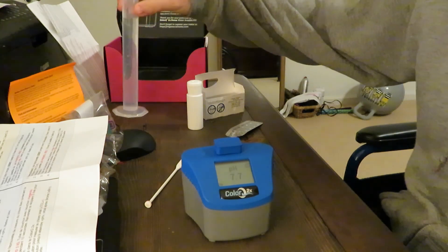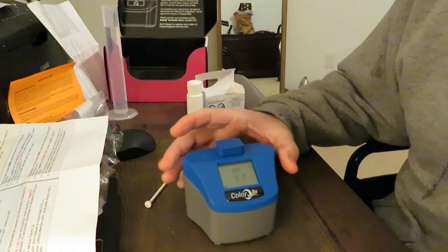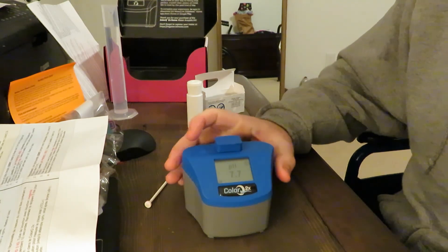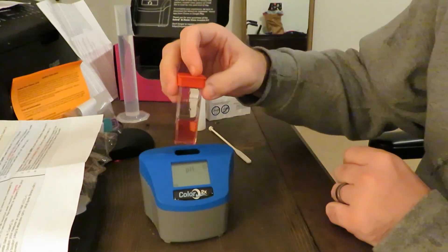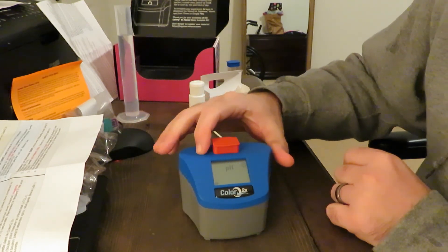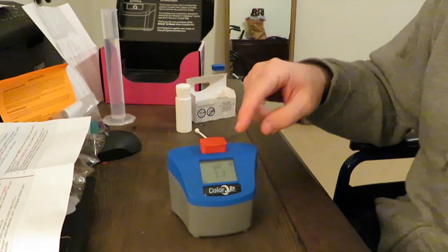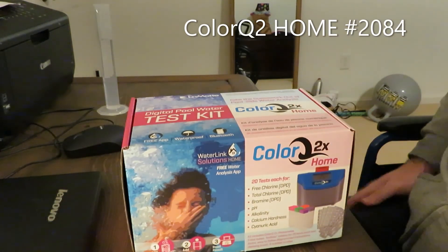And it is going to give us a reading of 7.7. This is my filtered water from my fridge — I tested that and got 7.7. I'm going to run a second test with my unfiltered water and then retest to see if my results are accurate. I'm simply going to put this in, press the button. Last one was 7.7, and this one is also 7.7. I got very similar readings for both.